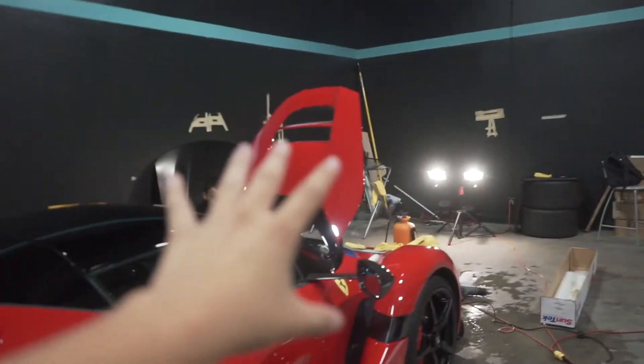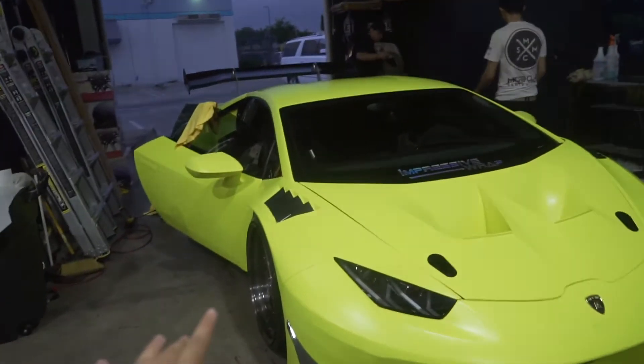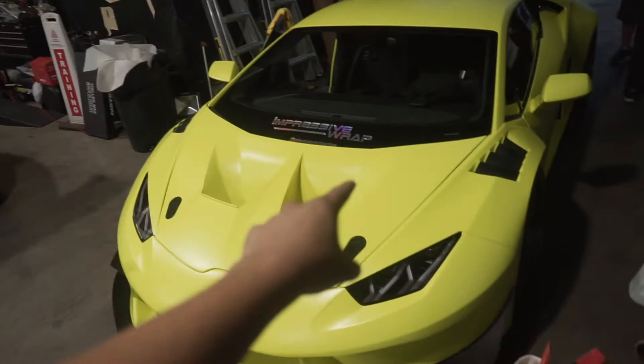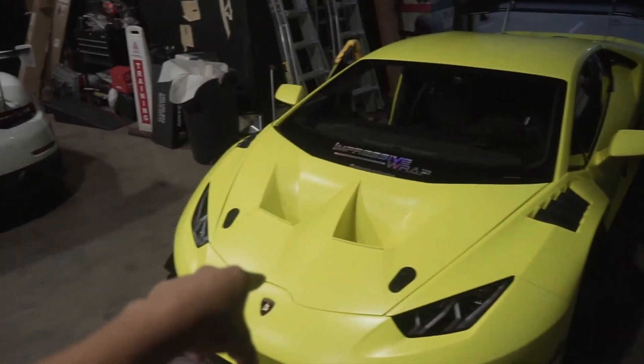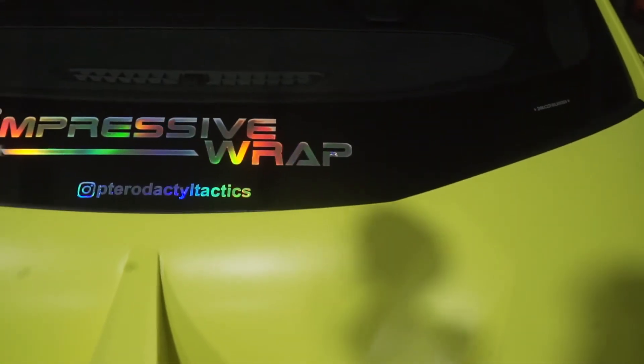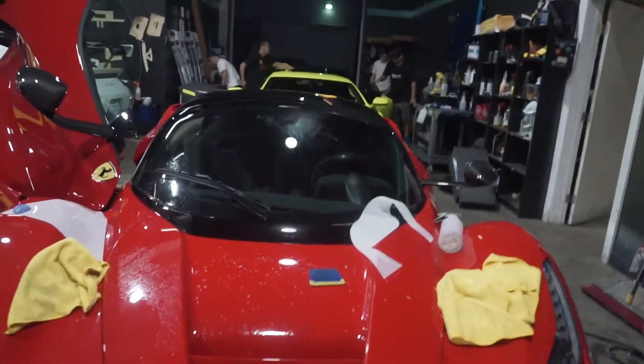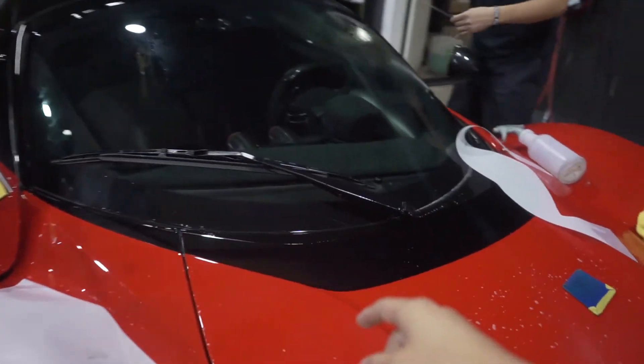They're still working on the front end of the LaFerrari. A little visitor stopped by — if you remember, we did a full vlog when we wrapped this car for car week; if you haven't seen it, go check it out, and check out his Instagram too. More time has passed and the team is now taking care of a bunch of the smaller pieces — they just finished up with this piece right here.